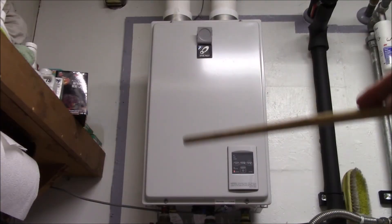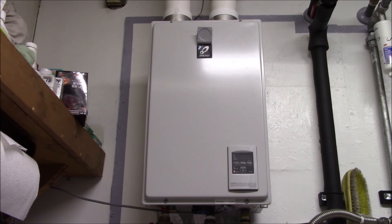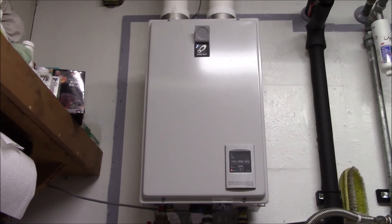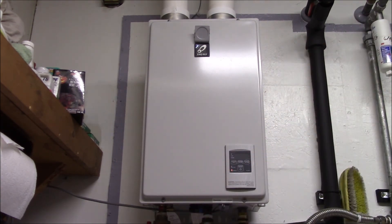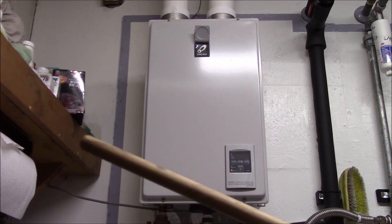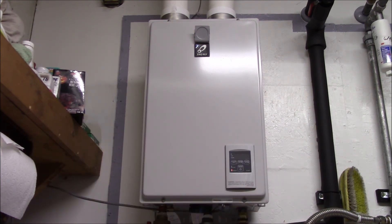Hopefully that answers all the questions about installing the tankless and why things were done in a particular order. If you have any other questions, post up in the comment section down below, and I'll put some of the other installation videos over here on the left side. And as always, thanks for watching.